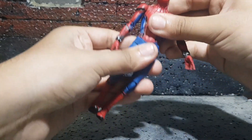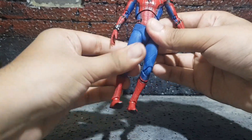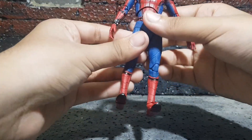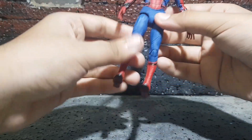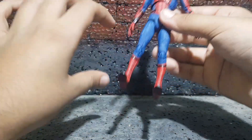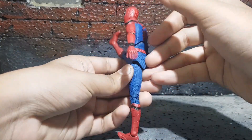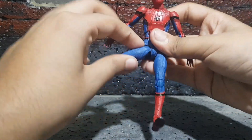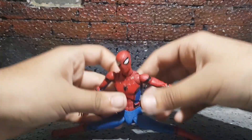For the legs, they do have a thigh swivel right there which is nicely hidden. To articulate the legs properly you have to pull them down — the pull-down method you've probably seen on most SHF figures and newer Mafex figures. Pulling it down, it does kick forward that much, which is really nice. It does go back that much, and it does move outwards all the way — that's just awesome. Spider-Man can definitely do the splits.